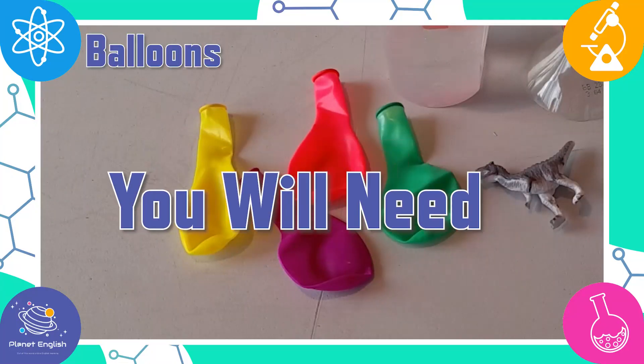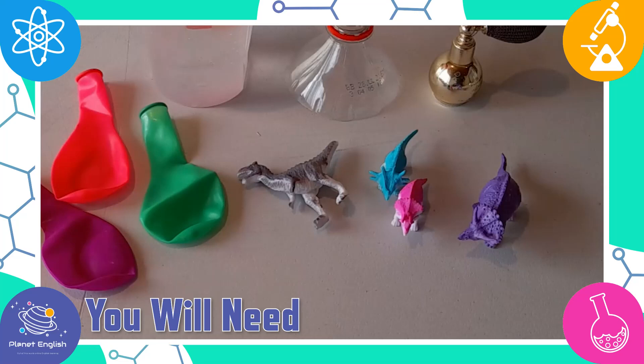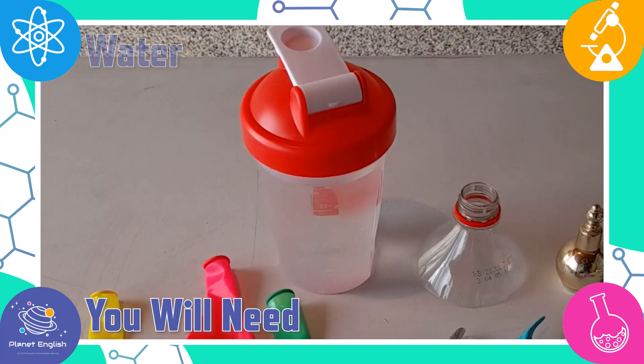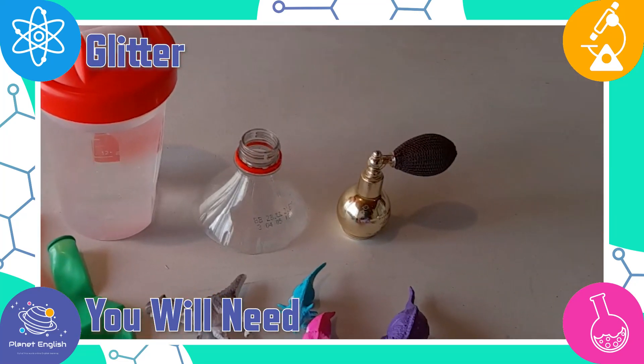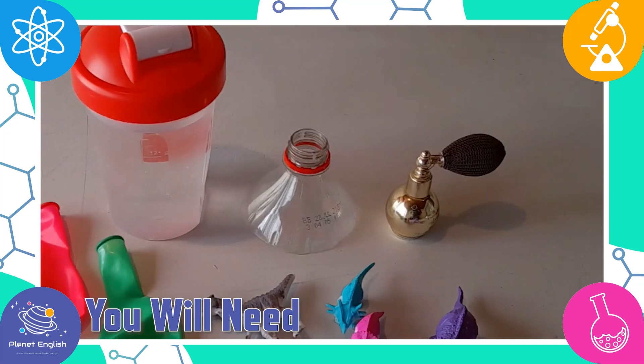You will need some balloons, mini dinosaur figures, water, some glitter — we are using spray-on glitter — and the top of a bottle cut off to use as a funnel.